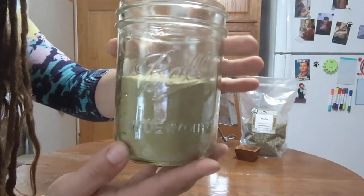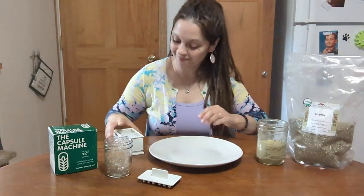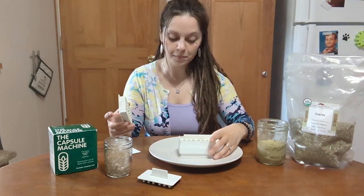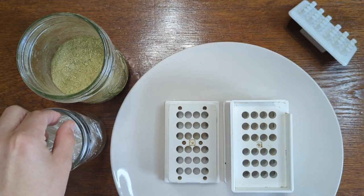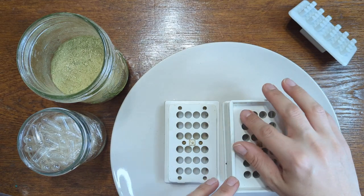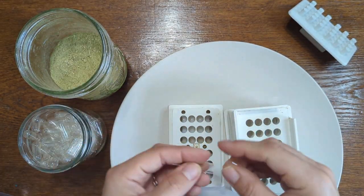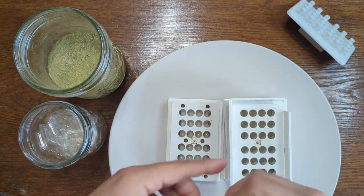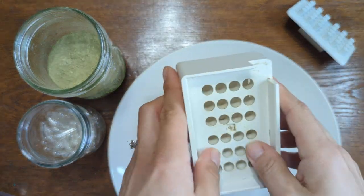To grind my herbs, I use an electric herb grinder that can turn the hardest of roots and barks into a fine powder. Now, this isn't necessary, especially when just starting your medicine cabinet. You can use a coffee grinder, food processor, or blender — whatever you have at home — to pulverize the herb into as fine a powder as possible. This will make filling your capsules a lot easier. Make sure to place your Feverfew capsules in an airtight container and enjoy the new addition to your home apothecary.